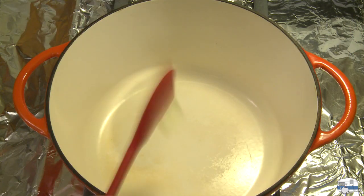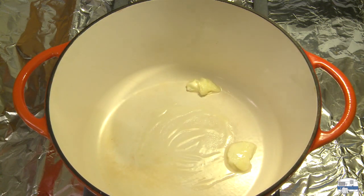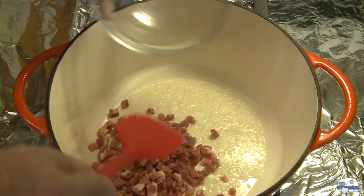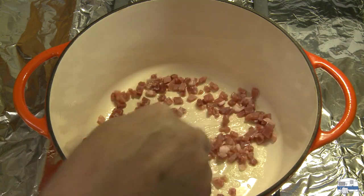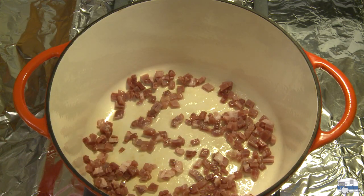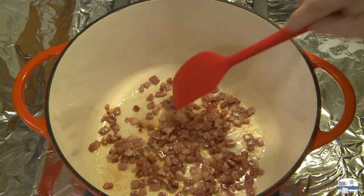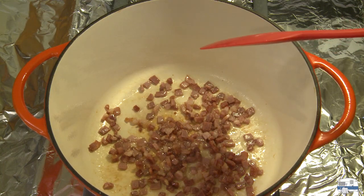I've got a large Dutch oven heating on the stove. I'm going to put one tablespoon of butter in there and get that melted. Once the butter is melted, I'm adding prosciutto — you can use chopped bacon instead. I want to cook this enough to render the fat and until the prosciutto starts to change color. I'll turn the heat down to medium low. This has started to brown a little bit, and that's good enough. I used one quarter pound, which is about 110 grams.